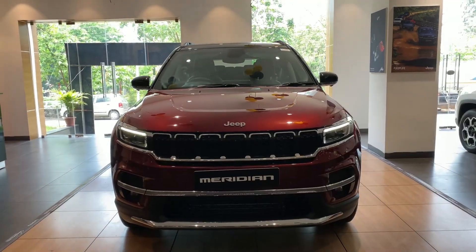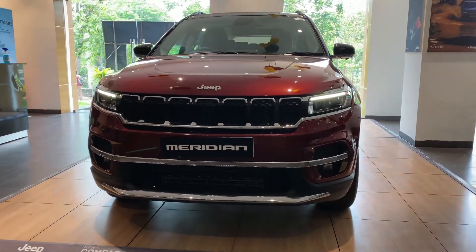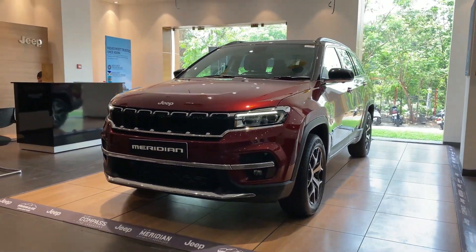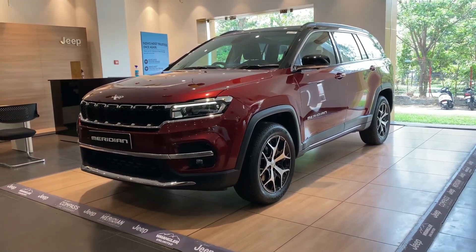Hi guys, it's Rohit, hope you're all doing great and welcome back to the channel and also welcome back to another car review. In today's video I'll be giving you a walk-around review of a seven-seater SUV, the Jeep Meridian. I'll be covering the exteriors, interiors, engine specifications, features and the on-road price. Watch the video until the very end and if you're new to the channel consider subscribing and tap on the bell notification to get the latest updates.